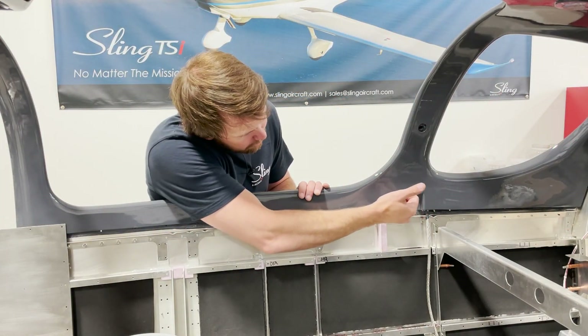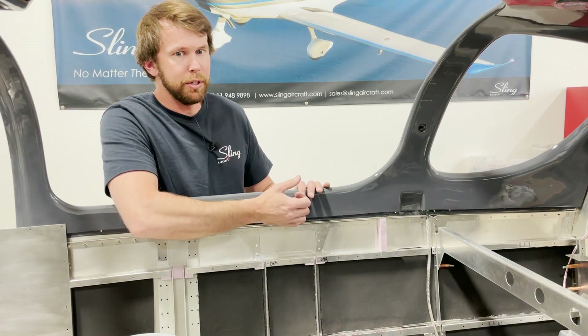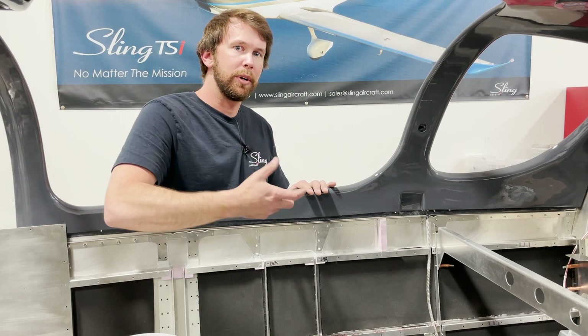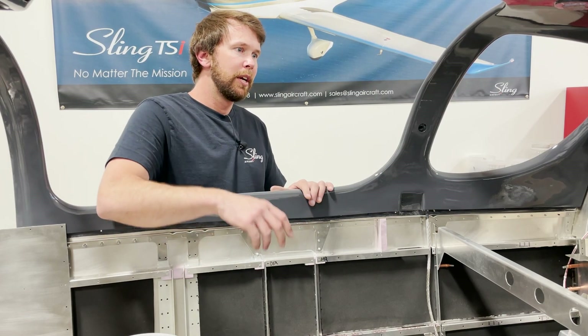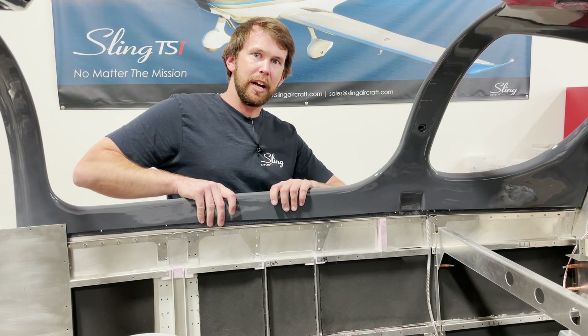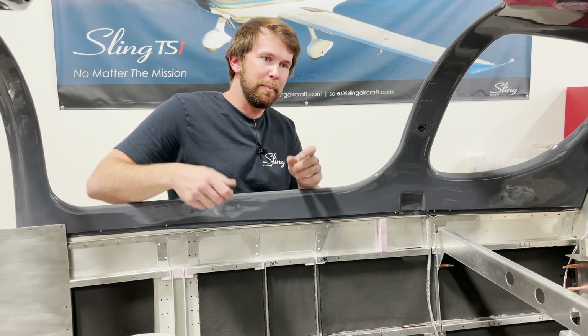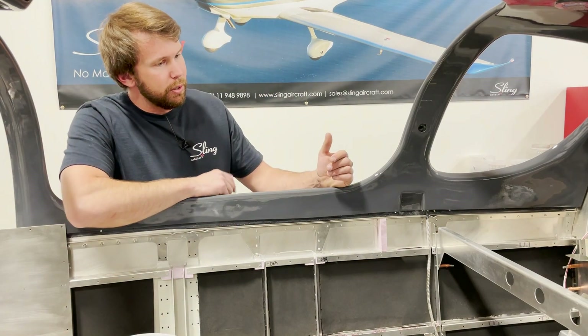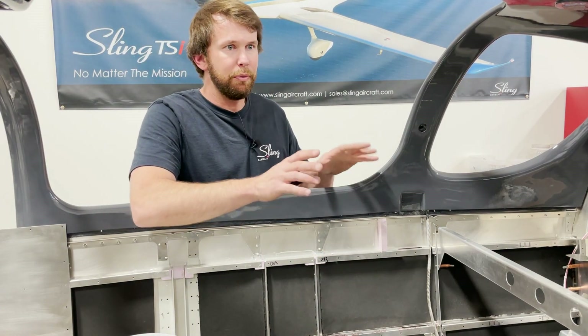This is the edge I was referring to as far as trimming to make sure that the canopy is able to get low enough on both sides. But you don't want to remove too much material — that makes it more difficult when it's time to match drill, since you'd have to lift the canopy unnecessarily. Don't make more work for yourself.